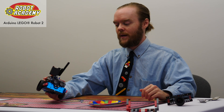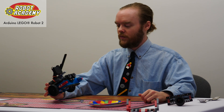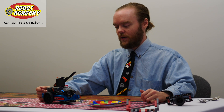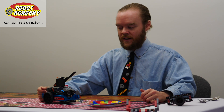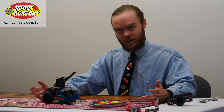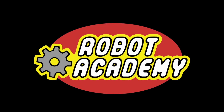You can see that by building with LEGOs using the stable platform of the Arduino LEGO Robot 2 from Robot Academy, you can teach not only mechanical design and not only programming, but also testing methodologies in an age-appropriate manner and the engineering design process more broadly.